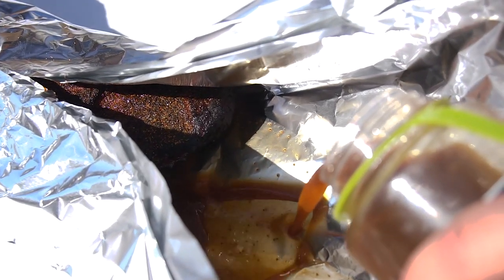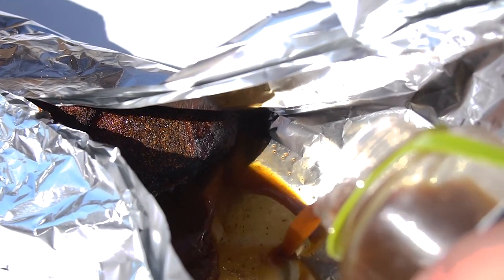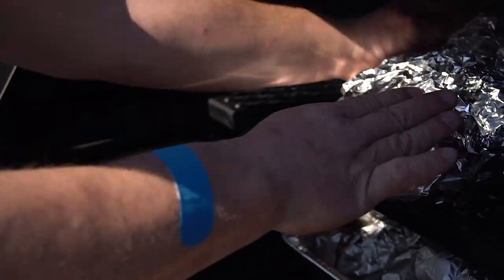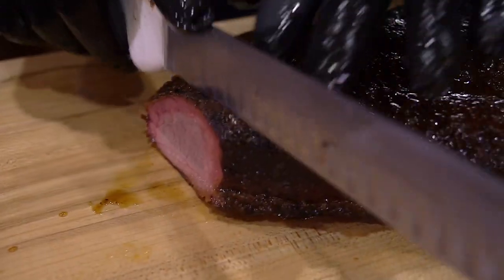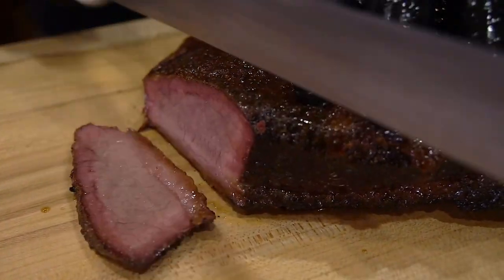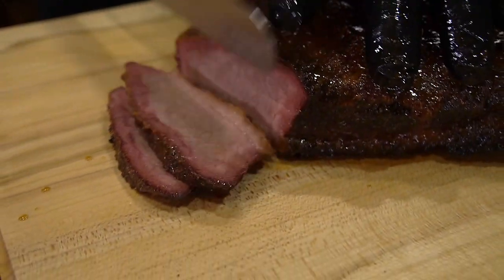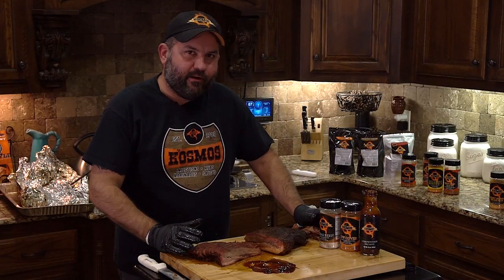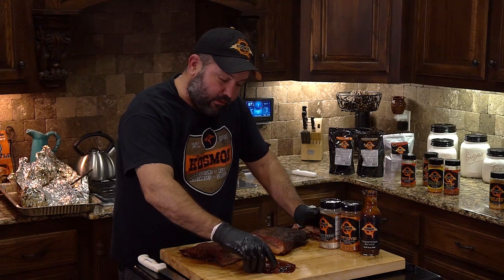It gives a perfect flavor — a nice little acidic base that really makes this brisket pop. It goes well with anything, but with brisket it does an amazing job. The competition barbecue sauce was our first sauce that we came out with, and man, I think we just hit a home run.